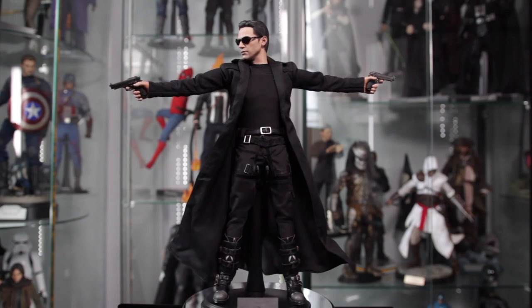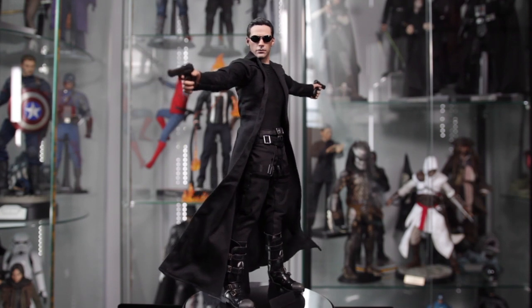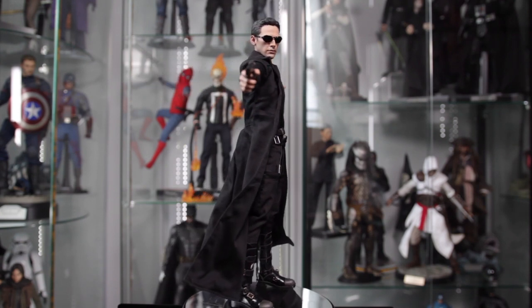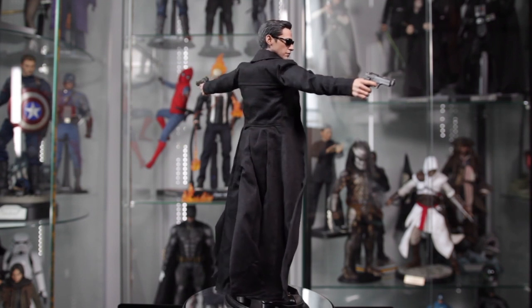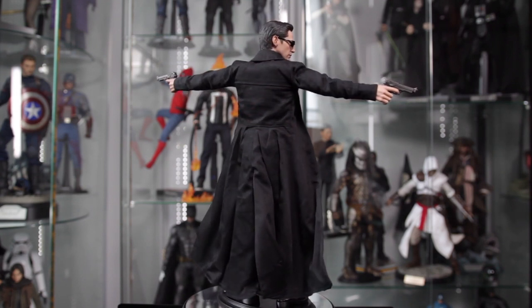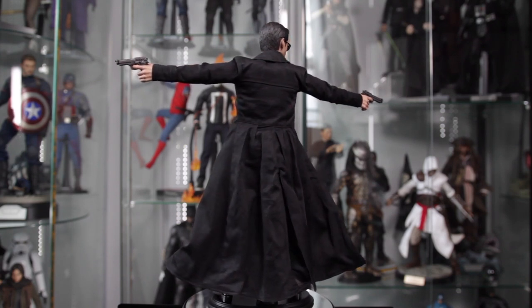Hey, what's up guys? I'm finally back from my little vacation and I can finally review this Hot Toys Neo from the Matrix. I'm going to forego looking at the box since I did that unboxing — it seems kind of repetitive to do it again. So we're going to jump straight to the figure, starting with his accessories.